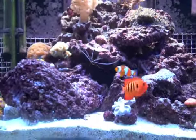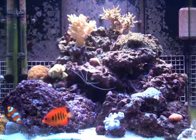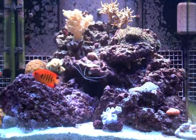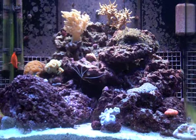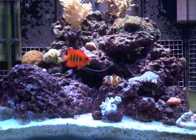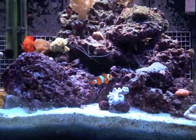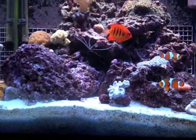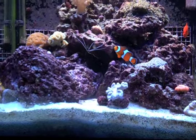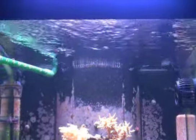In reality, I really do like the reef crest mode better — it just provides a little more random flow and maximum flow. Plus, I don't really have to worry about my stand, which is a wooden stand right now on carpet. I would think that over time, with the amount of water sloshing, it could possibly cause some stress on the stand.